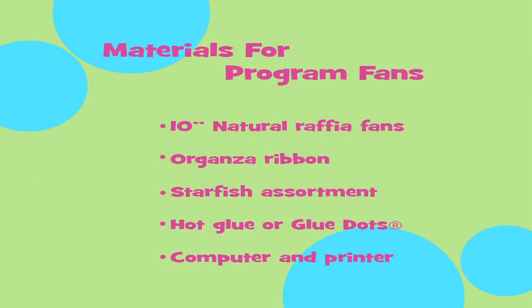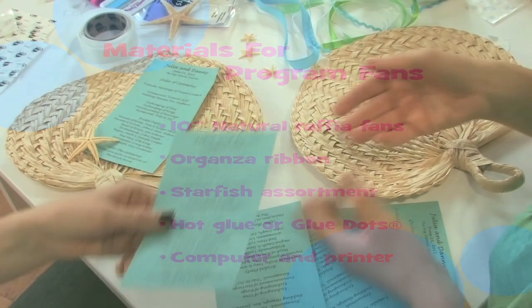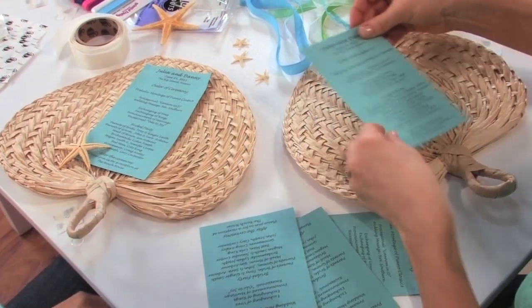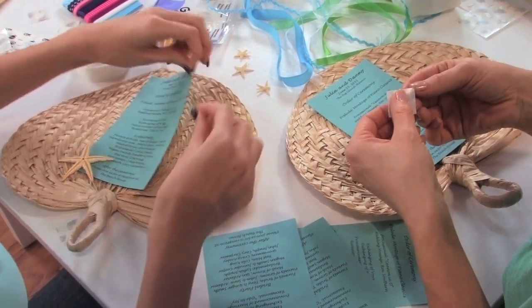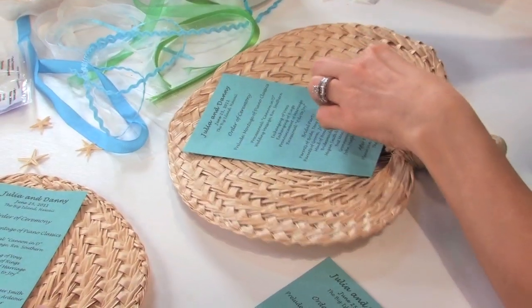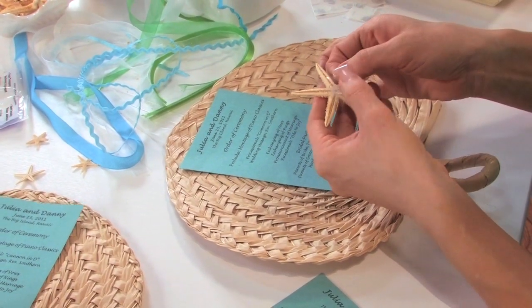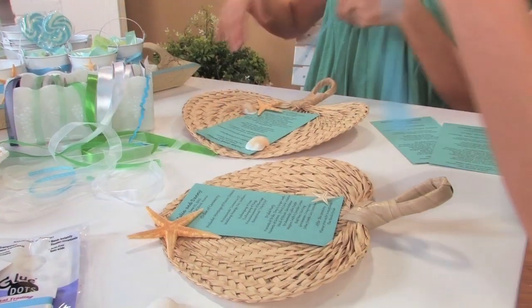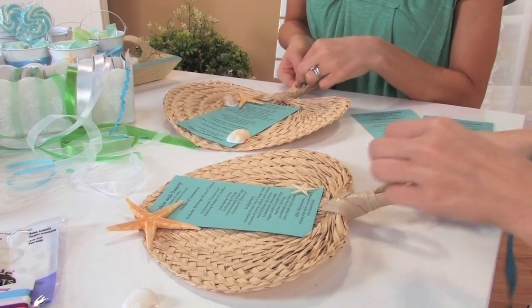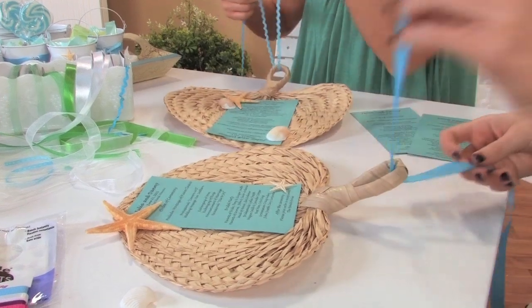These fans are easy to hand out to guests as they enter the premises, or you can place them in guest seats prior to the wedding. First, using your computer, print your programs on colored paper and then glue or tape them to the 10-inch raffia fans. Next, adhere starfish to your program using hot glue or glue dots. Finally, cut a strip of ribbon, thread it through the handle of the fan, and tie it into a bow. It's that easy!